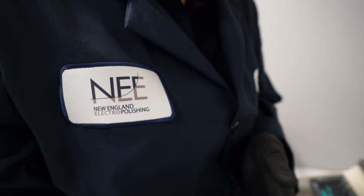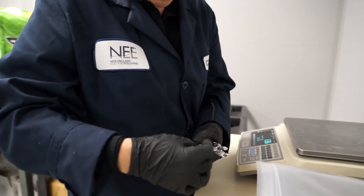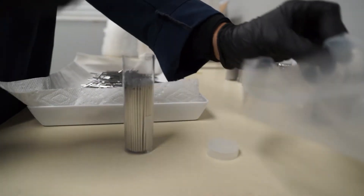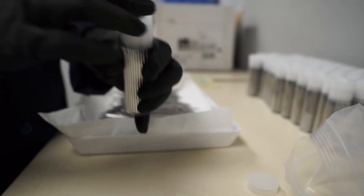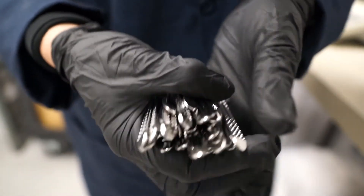At New England Electropolishing, we deliver precise finishes for our customers at the exact specifications you need, time after time. We finish all grades of stainless steel producing consistent, high-quality results, whether we are working on a single large vessel or 10,000 small parts.